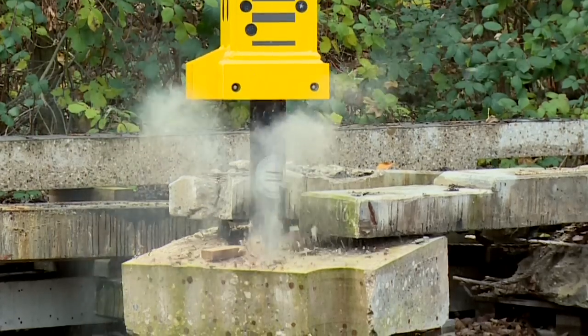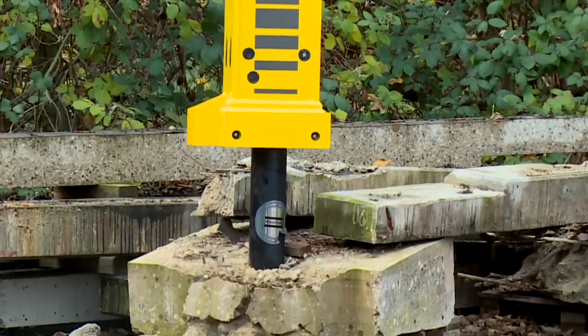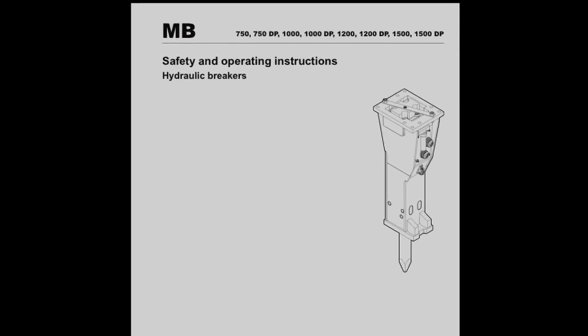This film is designed to guide the user through the installation and start-up procedure for an Atlas Copco hydraulic breaker. Safety and general information: this film does not replace the operating manual in any way. It is important that you have read and understood the supplied operating manual before undertaking any of the actions shown in this film.